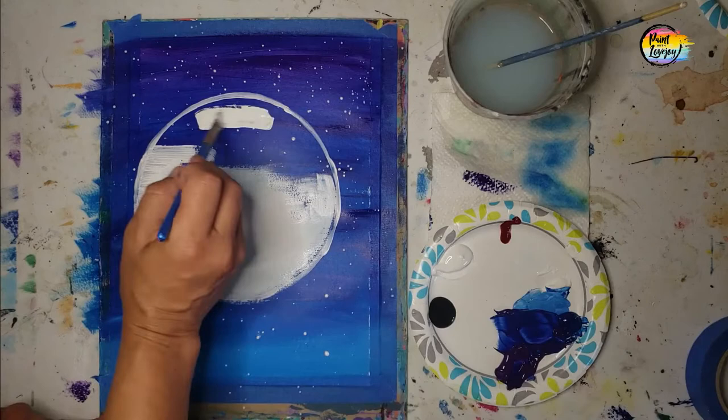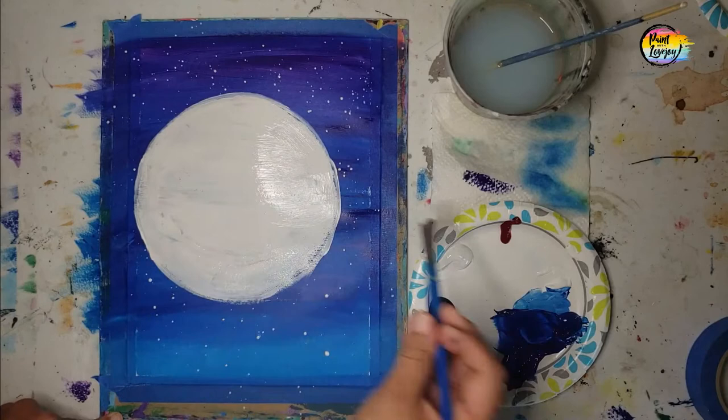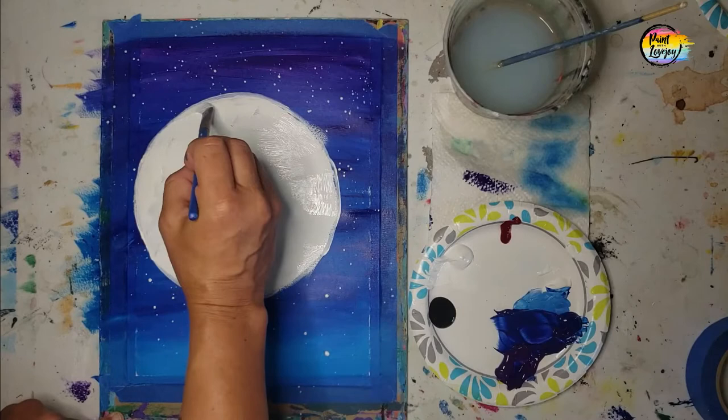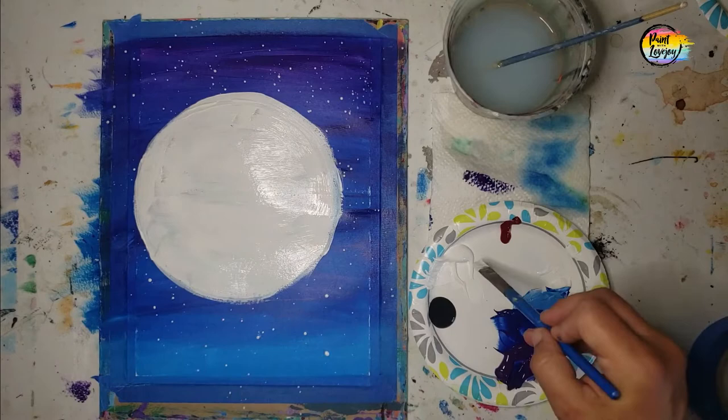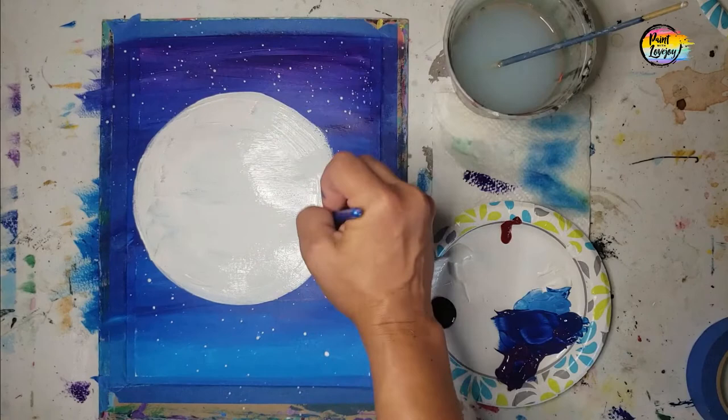Go at your own pace based on the tools you have, pause this video as often as you need to, and adjust for what you're using. If your moon starts to get a little bigger as you clean up the edges, embrace that. If it starts to go off the edge of the page, embrace that too — don't stress about it being a perfect circle. Perfection is just an illusion because nothing in life really is perfect, and each of us has a different concept of what perfect actually is. Just embrace and have fun with your creative painting time.